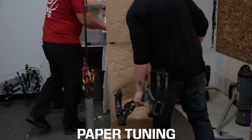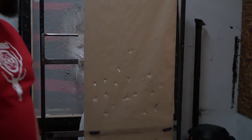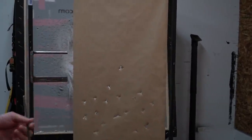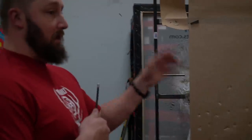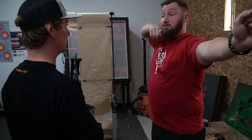That's pretty close — four-fletch vanes tear a bigger hole so they're a little harder to read, but we are a little nock low, meaning the arrow came in and the back end came down. What I'm going to do now is paper tune this to your hand. I can set that bow and tune it how I like to shoot it, but every bow likes to be shot a little differently with grip pressure. So I'm going to work on your form and tune you and the bow to work better together.